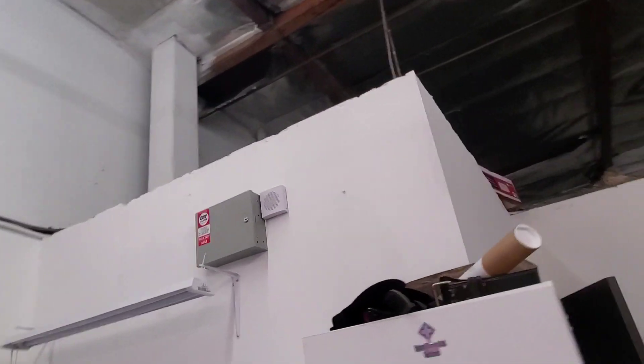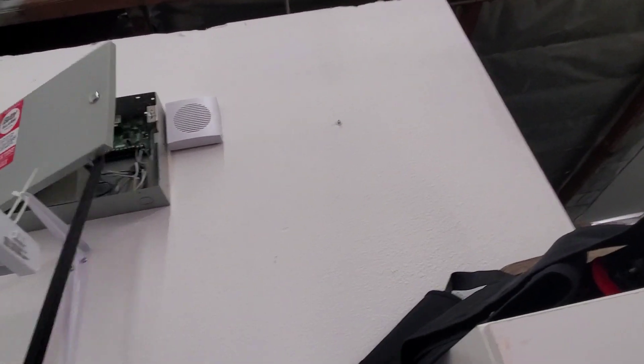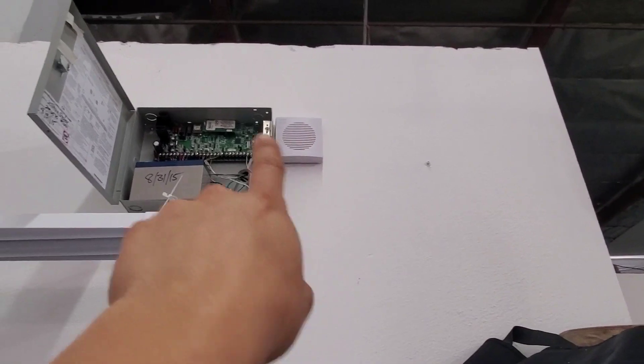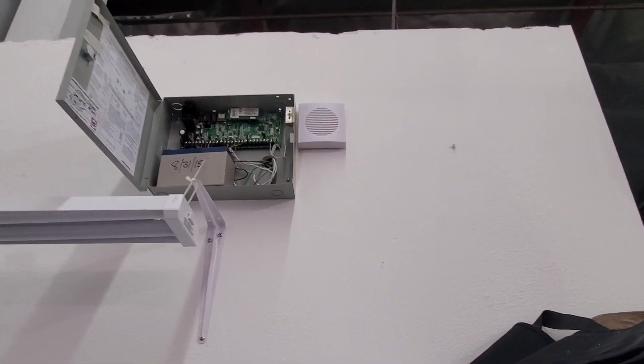So this is the traditional alarm box — everything's hardwired. You have your GSM cellular module and your alarm speaker and backup battery. Those are expensive, which is part of why I'm trying the Ring system.